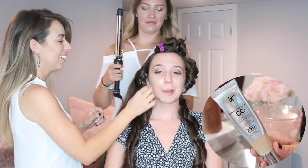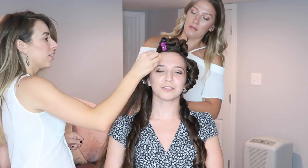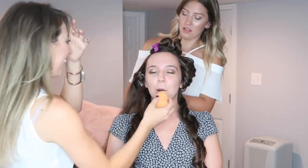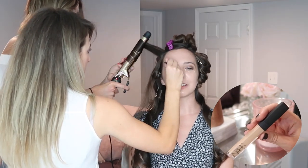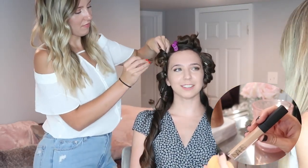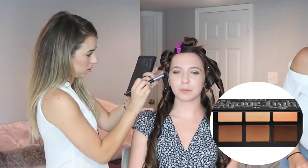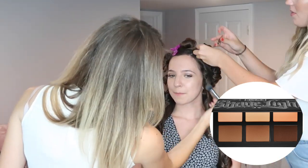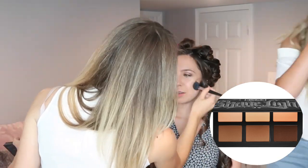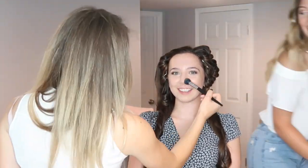Now she's going in with the IT Cosmetics CC cream, which was amazing — it didn't even feel like I had makeup on, it was so light and dewy on my skin. The coverage was absolutely amazing. Alex is taking the NARS Creamy Concealer and going under my eyes, on the bridge of my nose, and on my chin to highlight and conceal. Then she's taking the Kat Von D contour palette and contouring where the sun would naturally hit my skin — on my cheekbones and sides of my nose — keeping it looking natural.